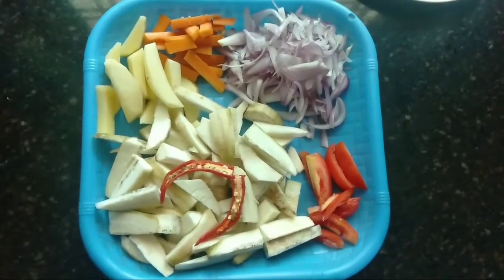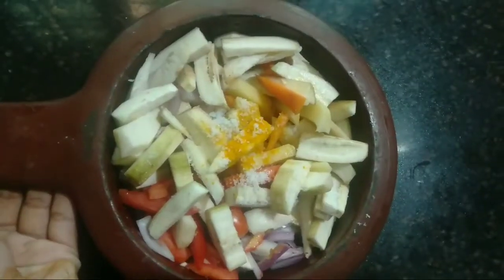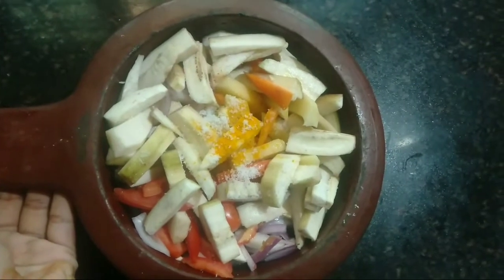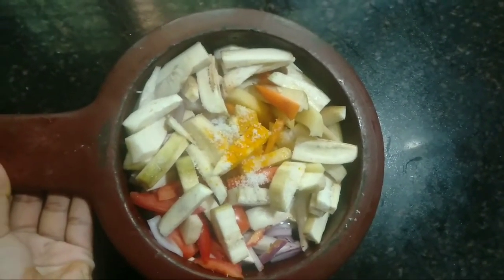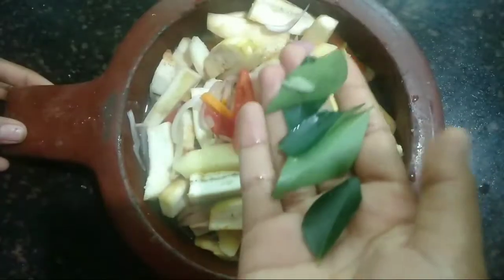Now we will prepare all of these vegetables. We will add a little of the vegetables and mix them together.